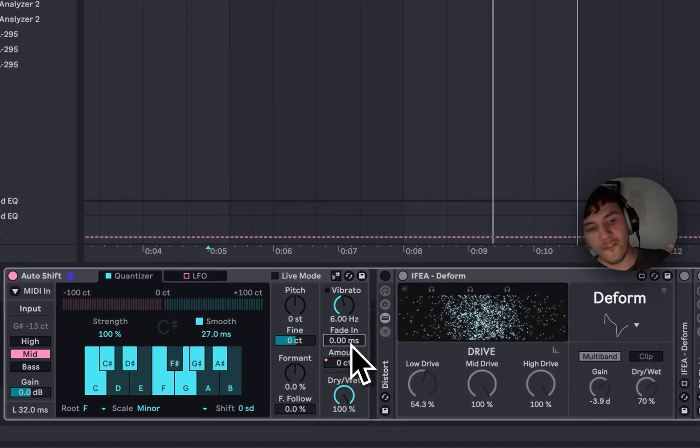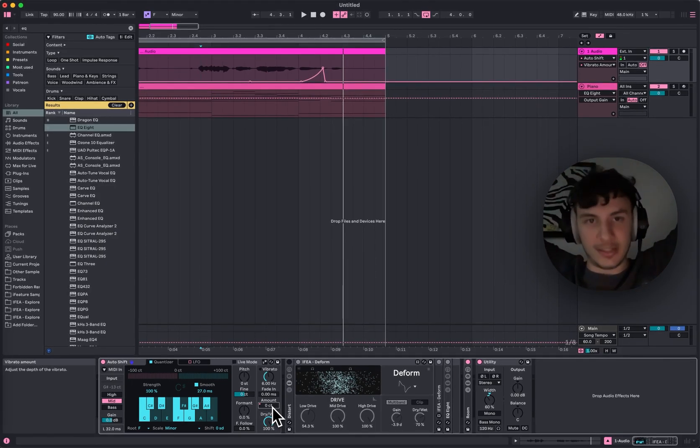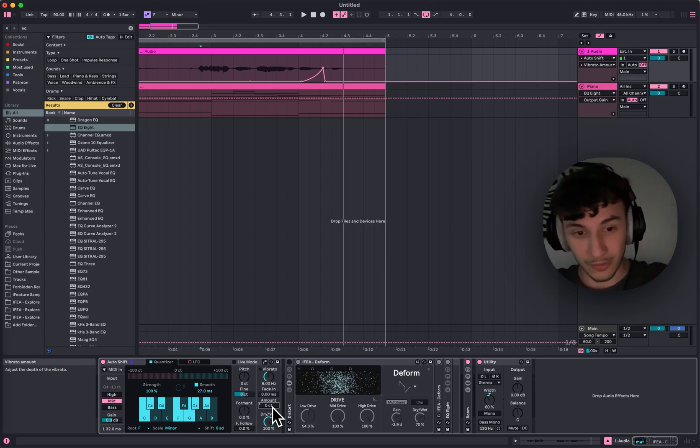Fade in is cool if you want to fade in the vibrato a little more, but you can also do this manually by automating. This is AutoShift — you need to check it out when it's out in Ableton itself because you can do a lot of things. I think I can say goodbye to Antares Auto-Tune now and just use this one.